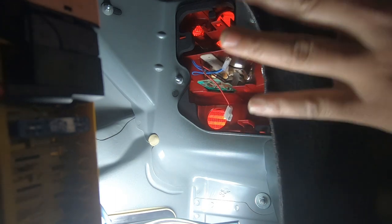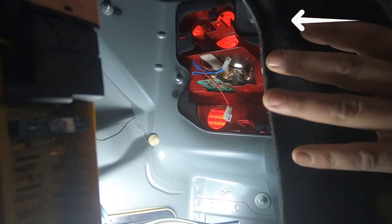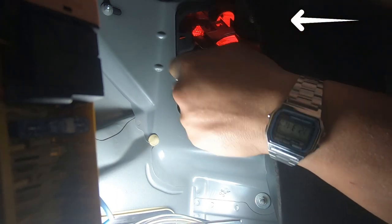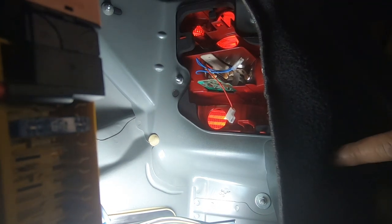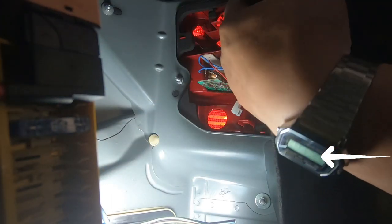Now that we have the backing plate removed and the two wires unplugged, in order to remove your rear tail light there are four 8mm nuts that you need to remove. There's one here, one up here, another one just behind this panel, and also another one all the way over here.